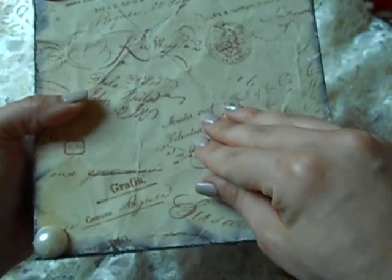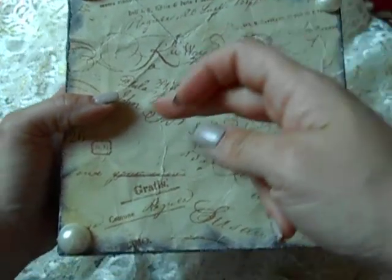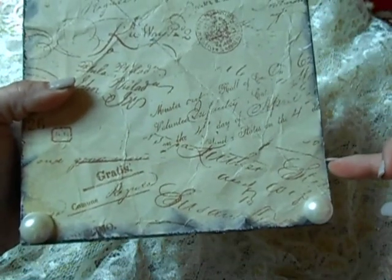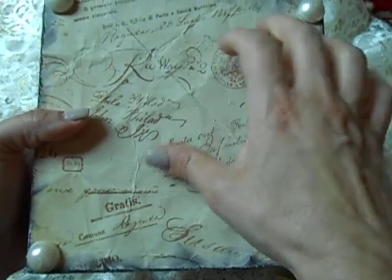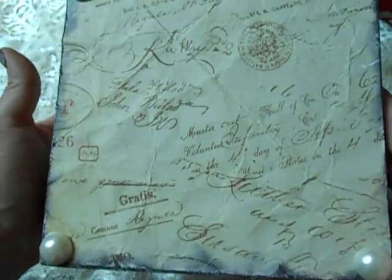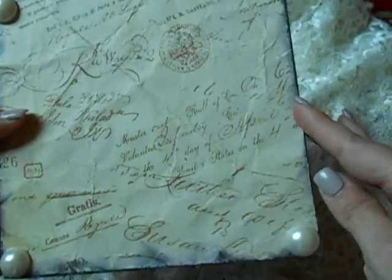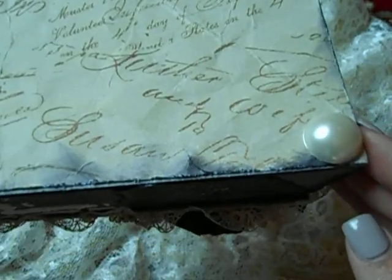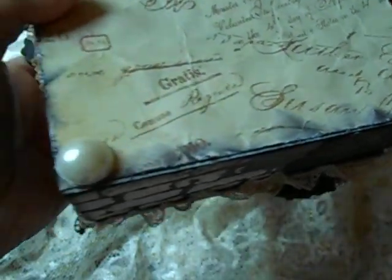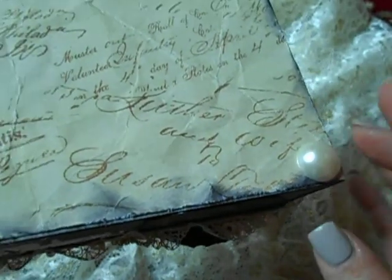The six-by-six pages come wrapped in a twelve-by-twelve sheet, and I like to recycle, so I used that wrapping sheet. The whole bottom is seven by seven, so the six-by-six wouldn't have worked, but that twelve-by-twelve page did. I crumpled it up, adhered it, inked and distressed the edges with the Tim Holtz Distressor, and used eighteen-millimeter flat backs on here.